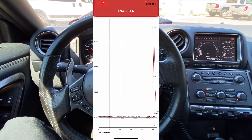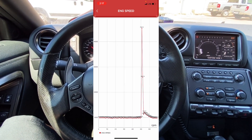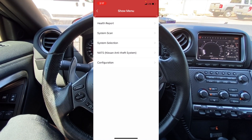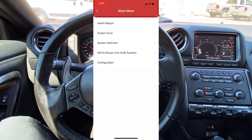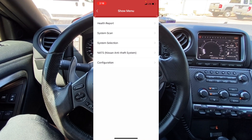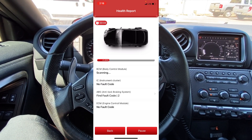We can also look at a graphing mode — we're looking at engine speed. I'm going to go ahead and rev the engine up. You can see how it drew up the graph — I revved it all the way up to 4,500 RPM. Really nice graphing mode. We also have access to the NATS system, which is the Nissan anti-theft system, so if you want to add or program keys you can do it with this tool. Now I want to go ahead and run a health report — I'll confirm ECM engine control module.